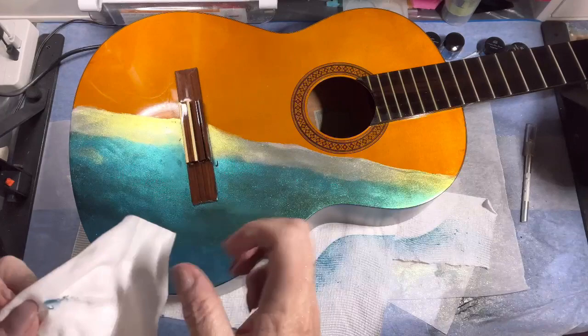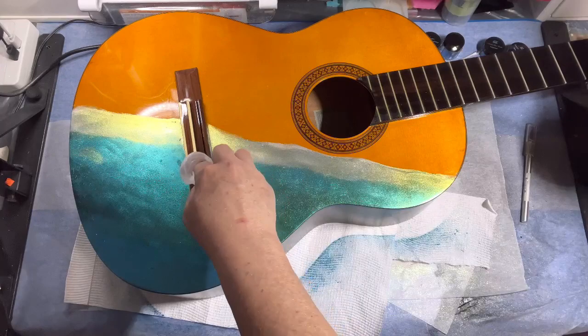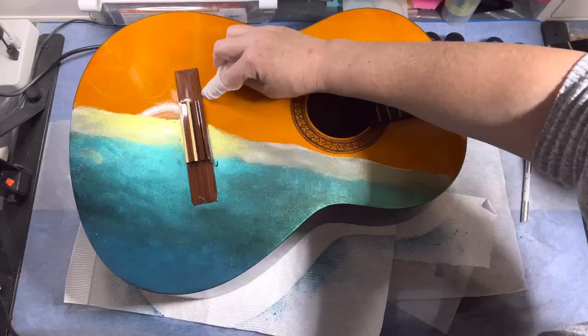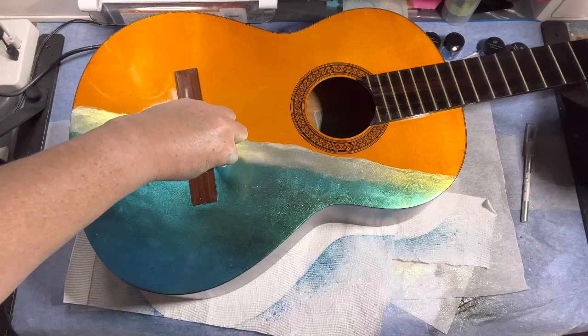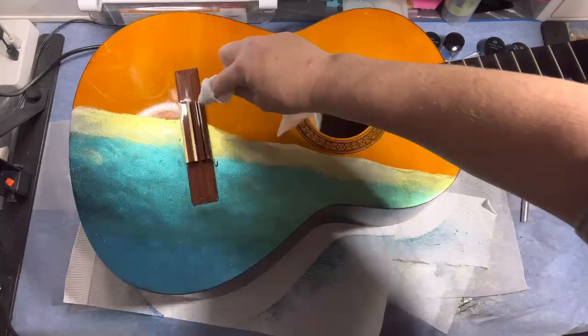Now I'm taking off the varnish that oversprayed onto the wood on the bridge, and getting the mica off it too. The last thing we want when we put resin on is to seal color where we don't need it. So I'm going along the edge of the bridge and up the sides to get the color off and make sure it's prepared for the next stage.